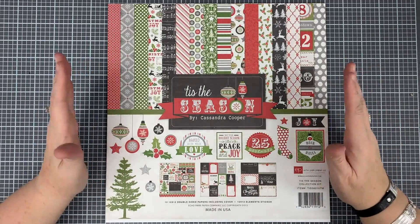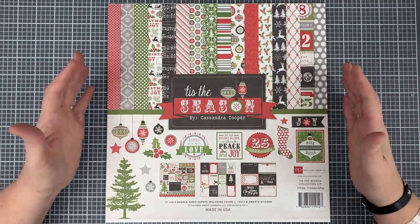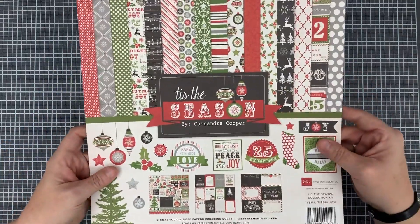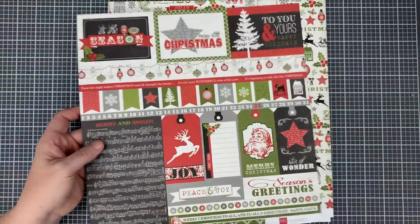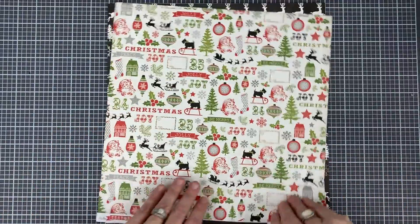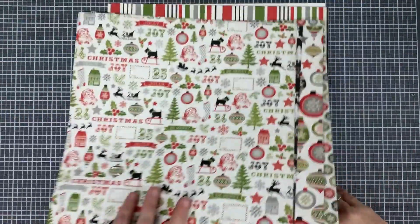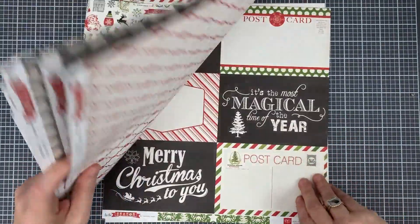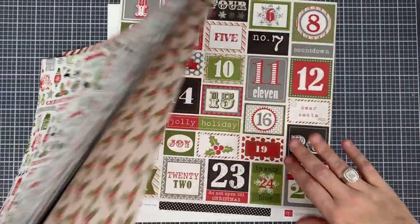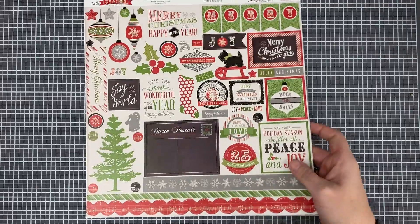The first thing you do for an As Many As project is break down or dissect the paper pad. This first page — these used to be plastic covers we didn't really use, but Echo Park has put really pretty cut-aparts on the back. I'm going to pull out all of my cut-aparts first. There's another set — you'll get to see all of this up close as we go along. I also have my sticker sheet, which I'll just set aside for later.